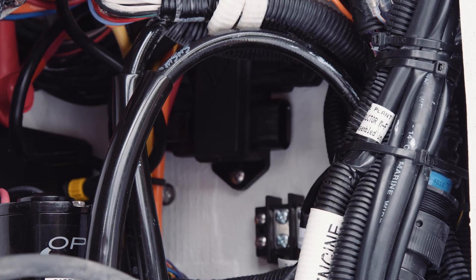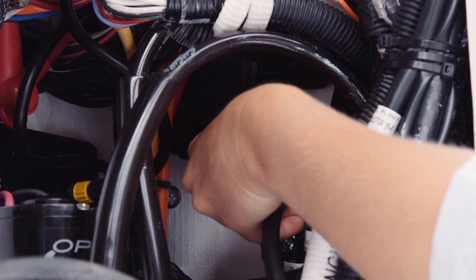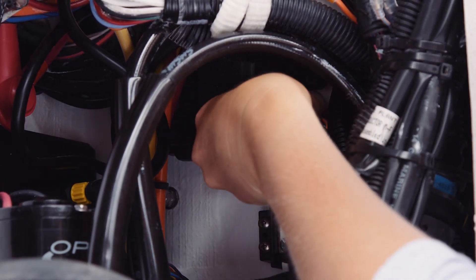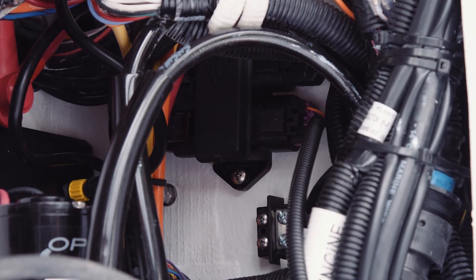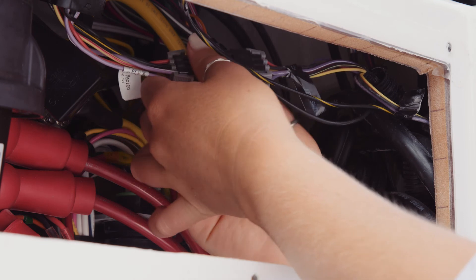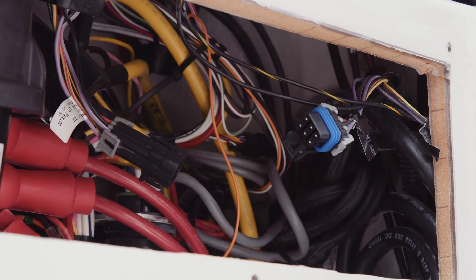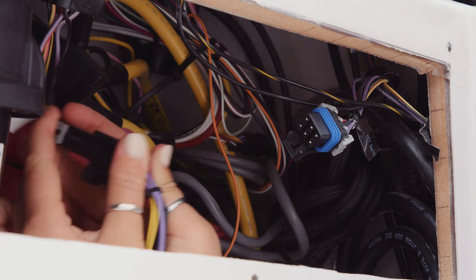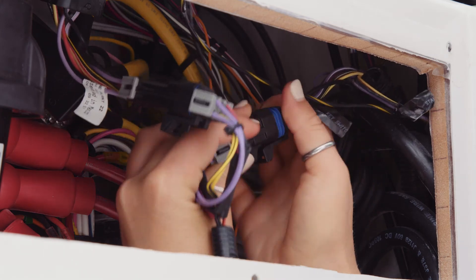Next, connect the primary harness to the junction box, which will enable Mercury SmartCraft connectivity. If there is a weather cap on the junction box port you've chosen, remove it and plug in the corresponding FirstMate connector. Now you are ready to connect the 6-pin key switch harness connector. Locate the key switch harness and unplug the connection, then restore that connection by plugging the key switch connectors from your hub harness in line.